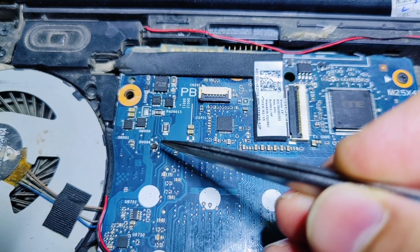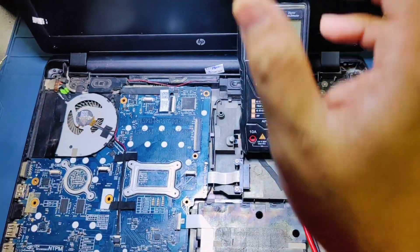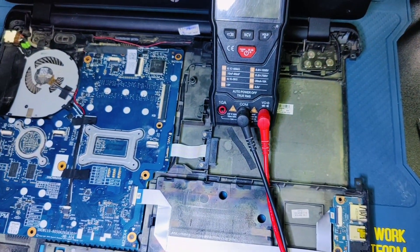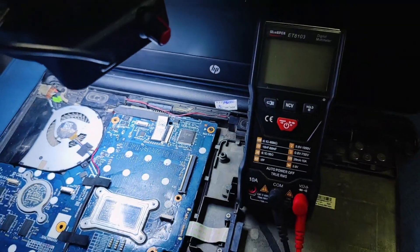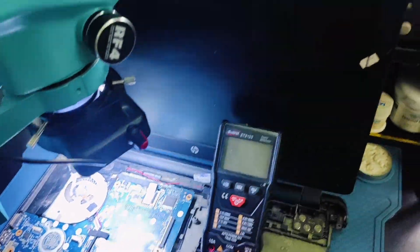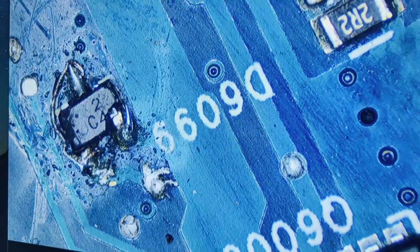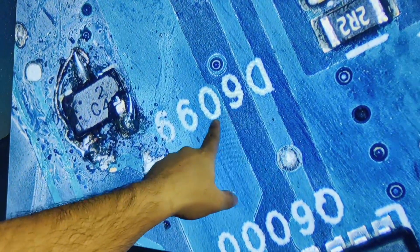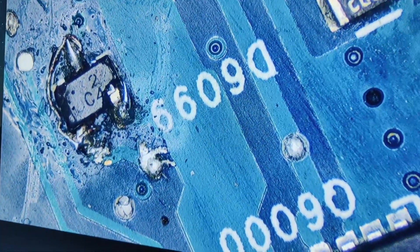Someone has jumped the diode — it's a damaged diode. As you can see, the damaged diode D6099 has been jumped by someone. We need to replace this diode.